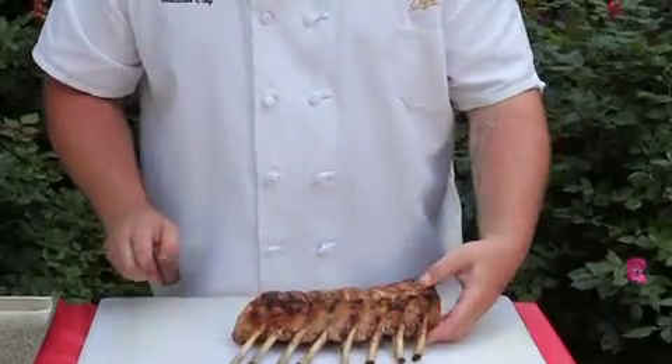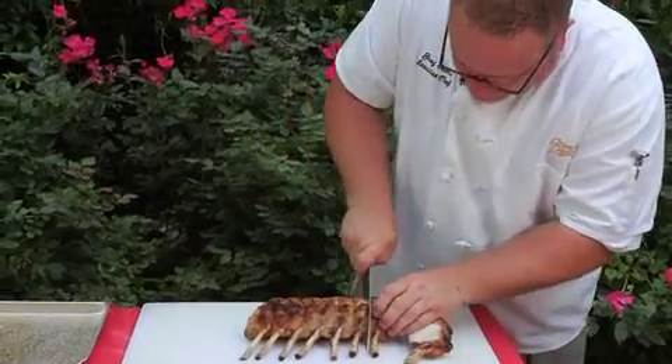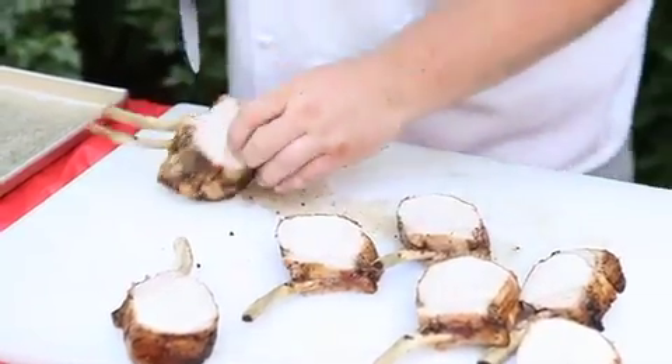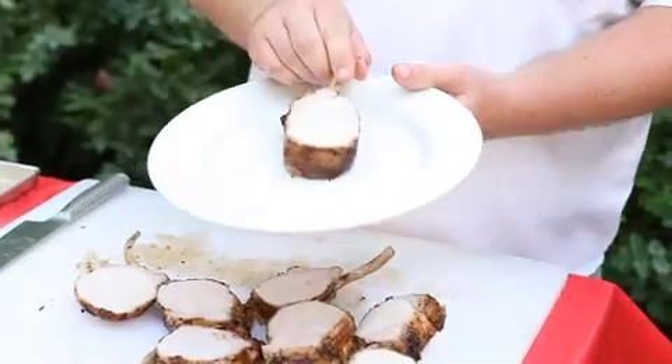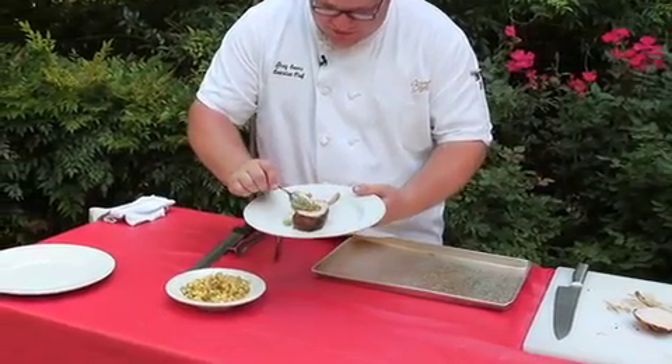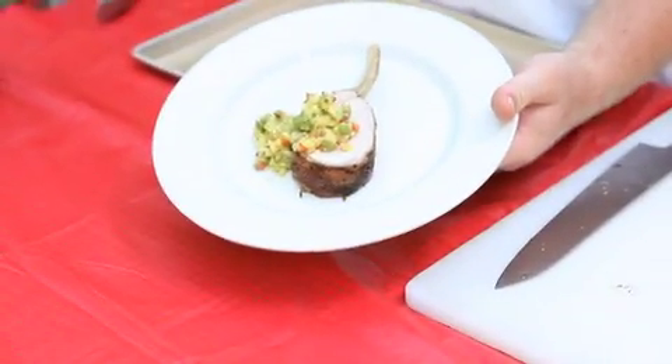All you're really going to do is go between those bones and cut straight through — beautiful. All the same temperature, ready to eat. Got over here some pineapple and avocado salsa, just put a little bit on top, and that's about all there is to it.